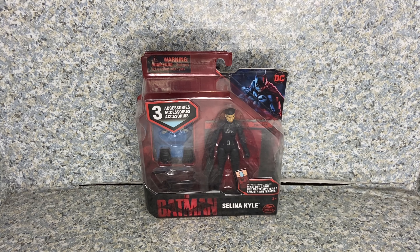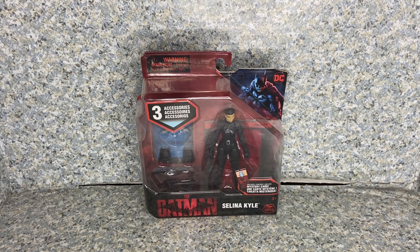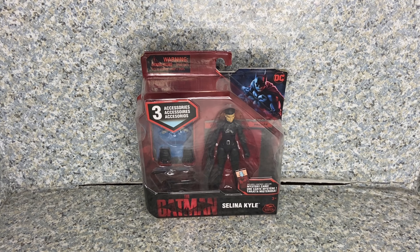Hello, DC fans. This is JAR369. Welcome back for another figure review. Today I'll be taking a look at The Batman — not to be confused with the 2004 TV show The Batman. This is based on the Matt Reeves Batman film starring Robert Pattinson. Selina Kyle, made by Spin Master.